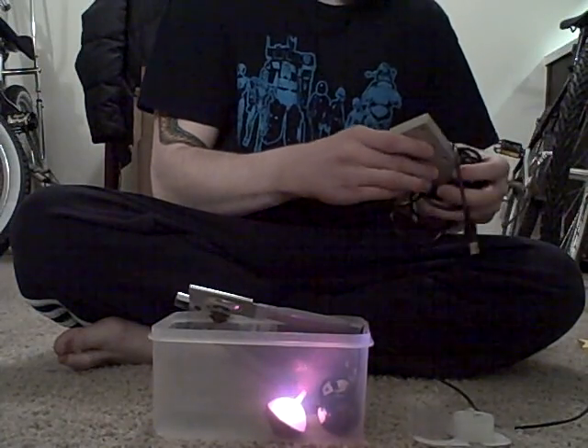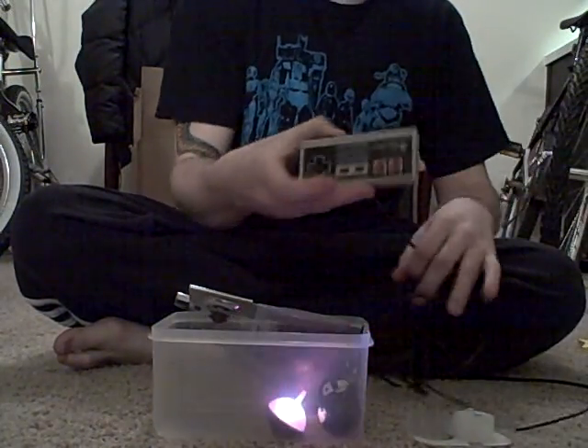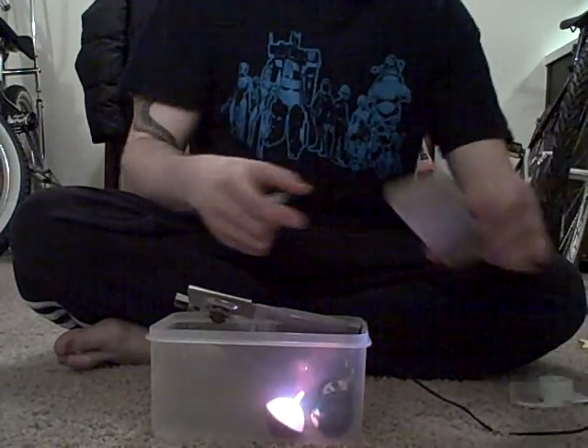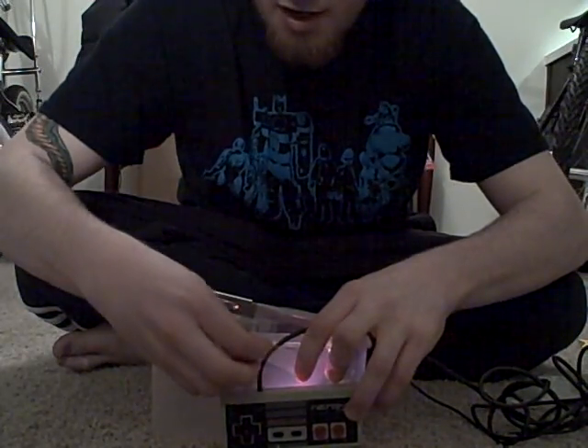One last thing and we are almost done. This might be a little harder to find, but most people have them lying around — it's an old Nintendo controller. What this is going to do is allow you to select different input sources, and you know, volume up, volume down, pause. Go ahead and just tape that down to the side.